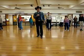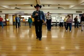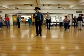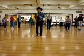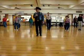Let's do it again. Ready, hit — back one, two, three, four, five, six, seven, hold eight. One, two, three, four, five, six, seven, eight.